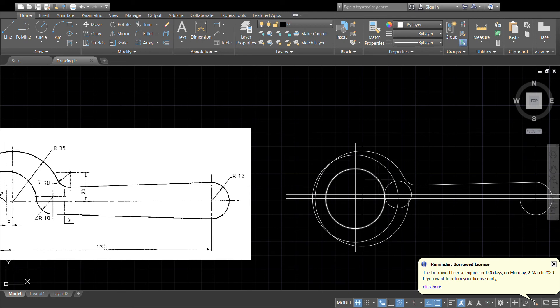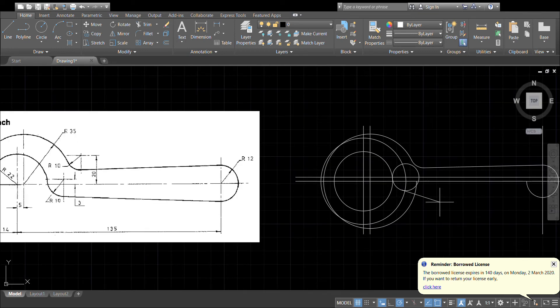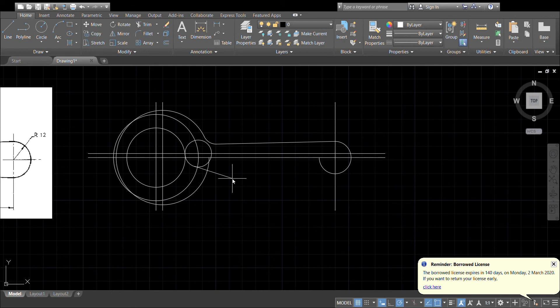There it is, blending with our 22 millimetre arc. Now to draw a tangential line, type in tan to force it to tan, and I want to go from this circle, once again force it to tangent, and touch that circle.